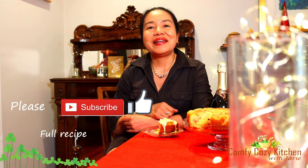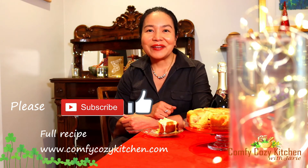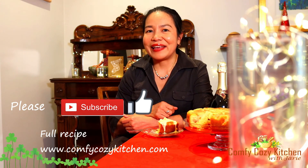Next time, let's see what recipe I discovered and will share with you. Thank you for having me. Have a good day. See ya!